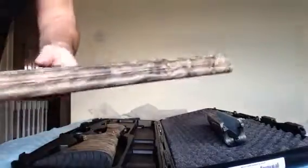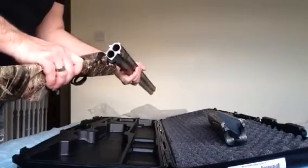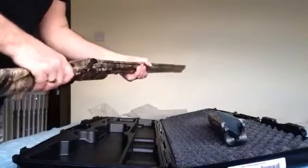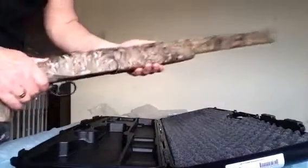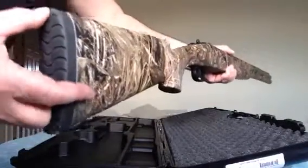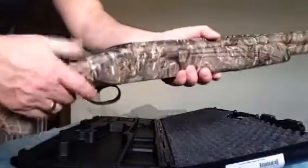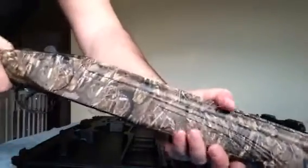This is how it comes in the box. And that's the gun. Nice, good recoil pad there. Safety. Cock it open and away we go. Nice closing action.